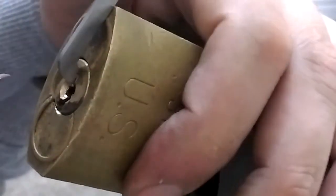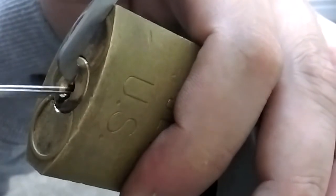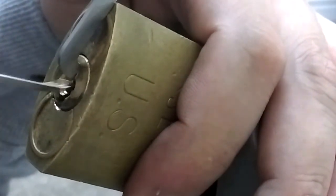You probably use light tension, but on this thing it works on a bit of heavy tension. I've sometimes had it picked and then done that, and the lock opens.